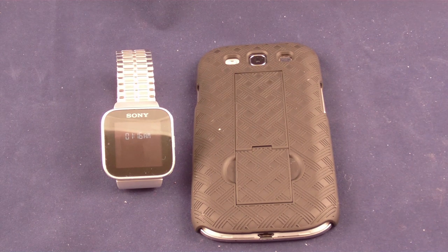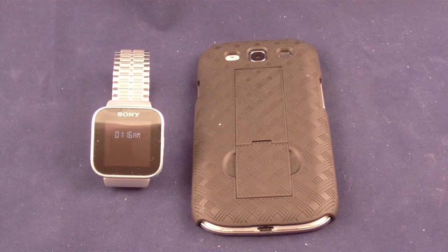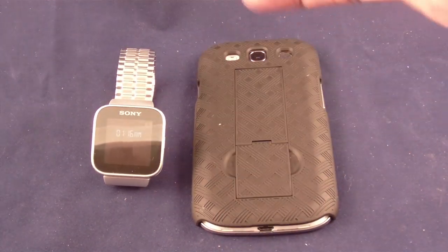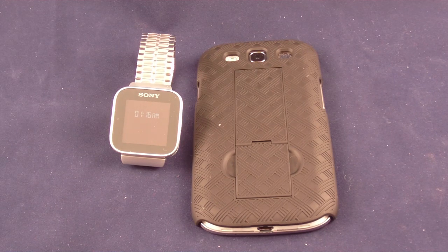Samsung S3 Guru here — this is just yet another way you can use your S3. Now you understand why I use my phone 24 hours a day. With this setup I can go to a meeting, have my Bluetooth headset on, respond to calls, check my next appointment, check on my son — and nobody even knows I'm doing it because they think I'm just looking at my watch. If you haven't downloaded the Samsung S3 Guru app, go to the Google Play Store. We're up to about 500-600 downloads — I'm going to have a party for the thousandth download!